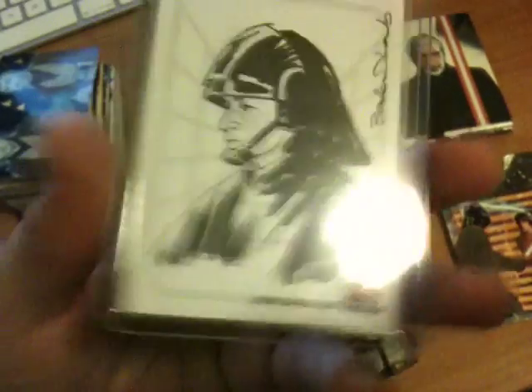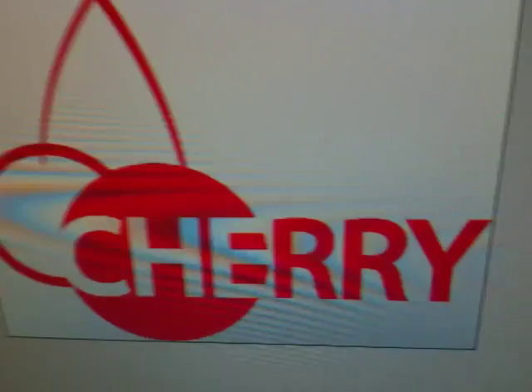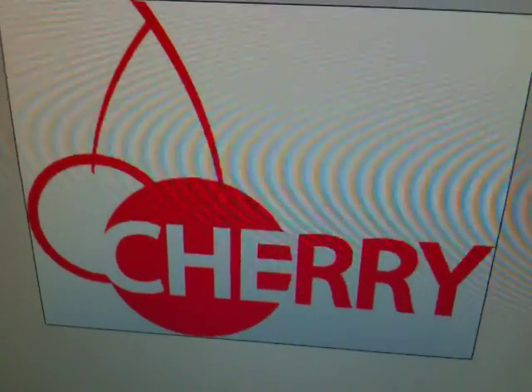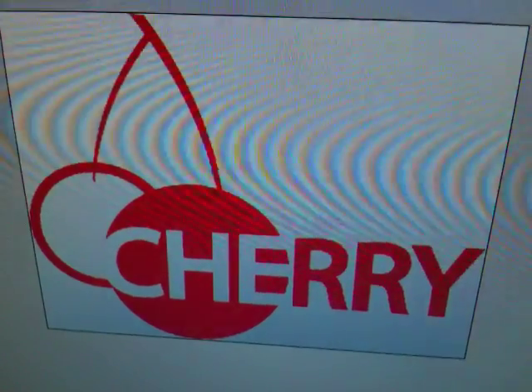If you're interested in Star Wars or any other non-sport stuff, we've got Star Trek, we've got Twilight, we've got Harry Potter, Justice League, we've got all of the Rittenhouse stuff. Just hit us up at cherrycollectables.com.au. Yeah, we look forward to helping you all out with your non-sport trading cards. And remember, if you're keen on keeping up to date and sharing stuff from our site with your friends, join us on Facebook.